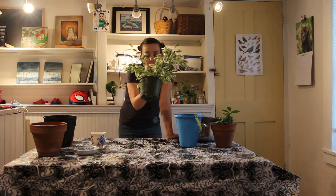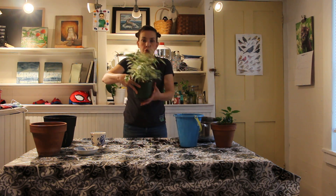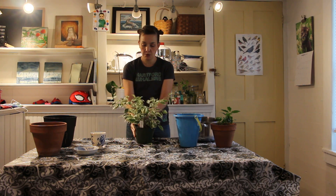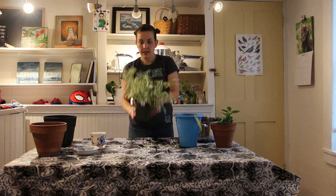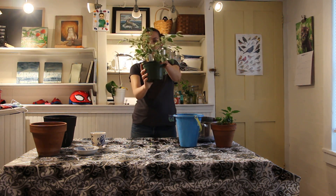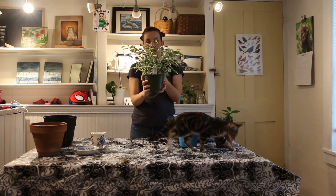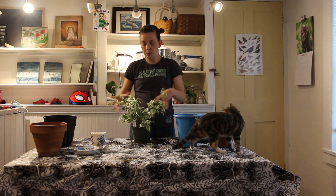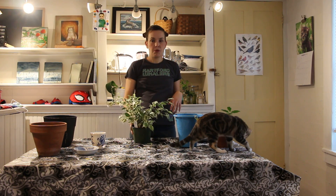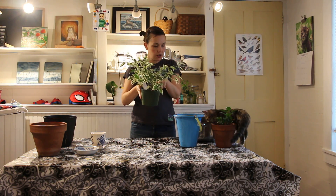I'm repotting the ficus. This is a variegated ficus — beautiful, beautiful, I love these — and for some reason I find them hard to find. This one is planted in a clump; there's several little trees in here, and what I want is to separate them out and have them grow not like a bush but like a bunch of trees. I'm gonna end up with four or five smaller trees.